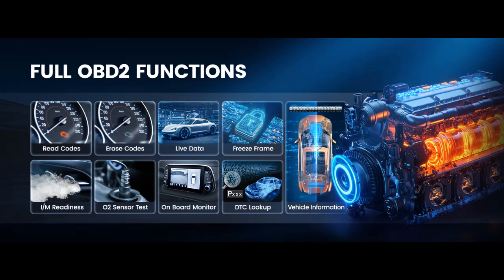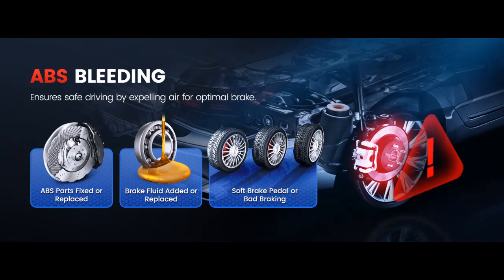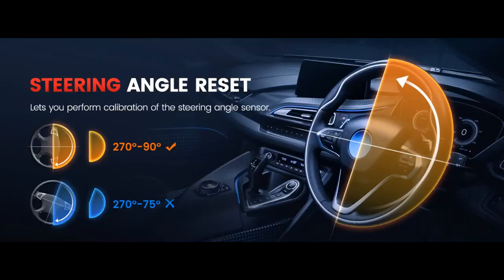This OBD-II scanner comes with 15 plus special reset functions, including AdBlue Reset, ABS Bleeding, SAS Reset, Battery Matching, Oil Reset, Throttle Relearn, DPF Regen Reset, TPMS Reset, Injector Coding, and other functions to extend vehicle longevity, making maintenance a breeze. Note: reset function availability varies by car model and year.